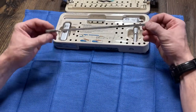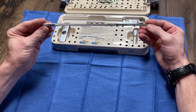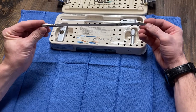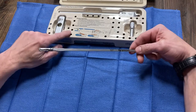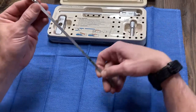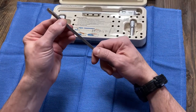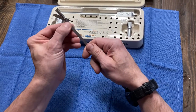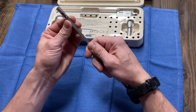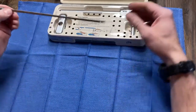This blade here is what comes sterile packed. This is the expandable reamer blade from Wright Medical. This goes inside the X-Ream T-Handle. These little blades here are sharp and they will cut you, and they're expanding like this — little windmill blades that come out. So those need to stay closed until you're using it.